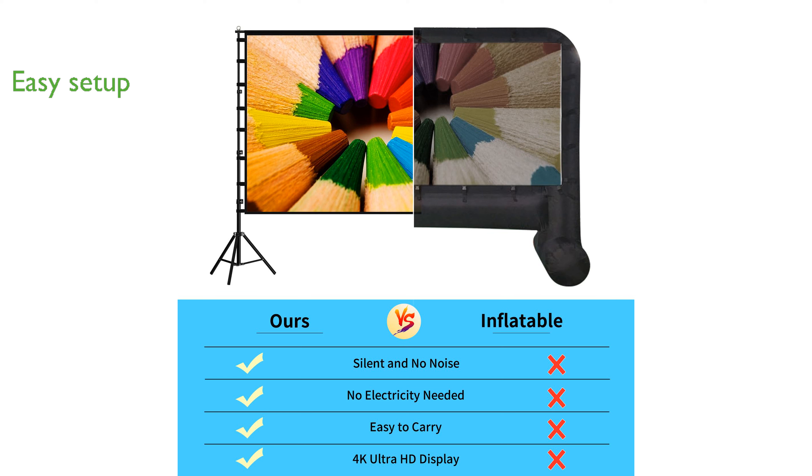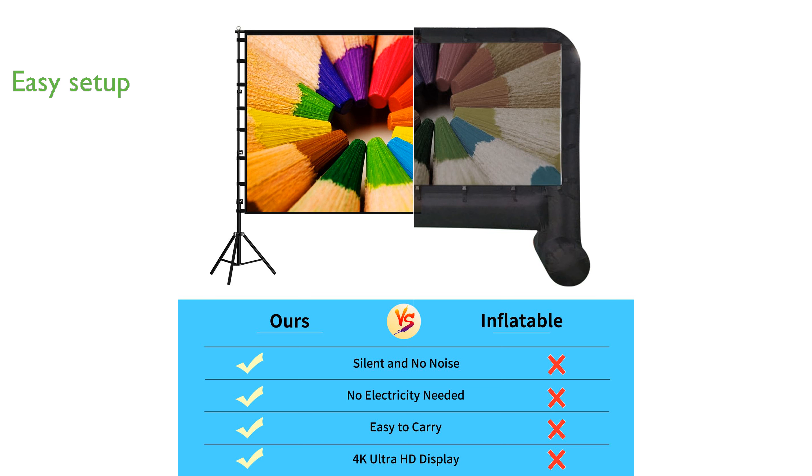Setting up this projection screen is a breeze thanks to its easy-to-install stand, which has been reinforced for extra stability and can be assembled in minutes without any tools.